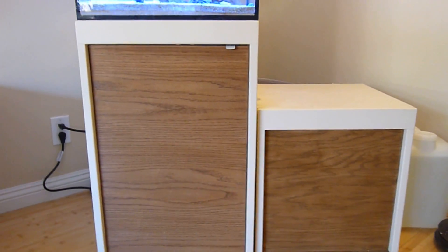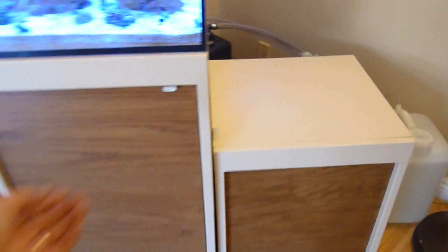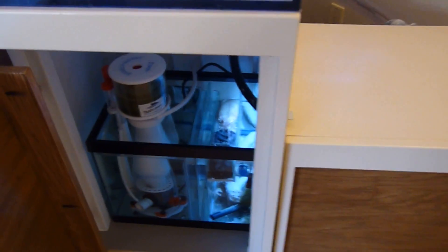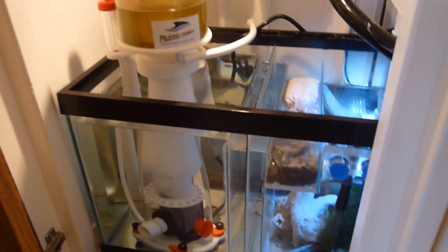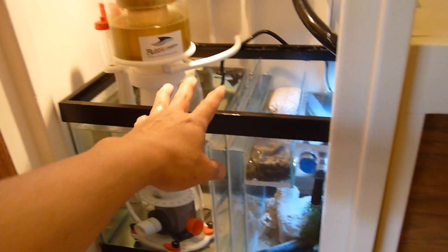Hey guys, here's part two of my DIY sump. I have part one already posted, and here's part two. I've got it all hooked up and running, so you'll see here's the sump.